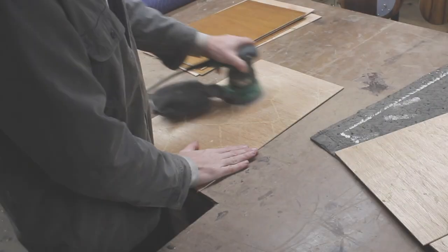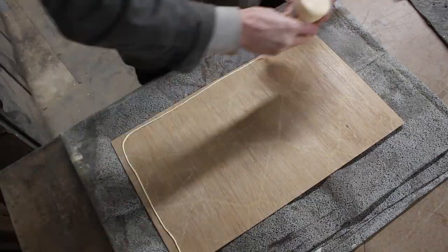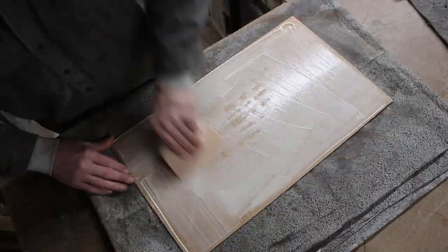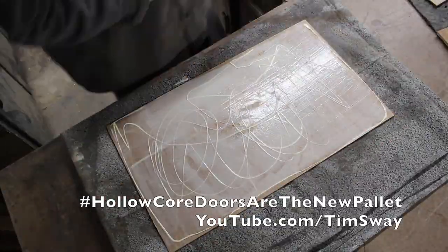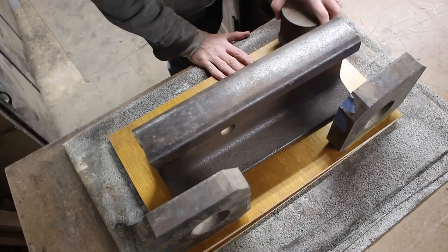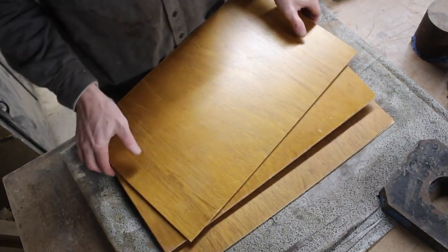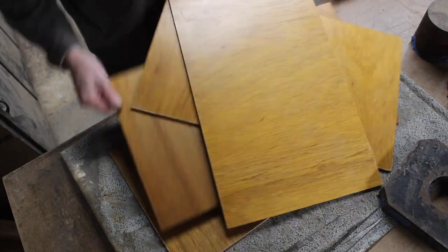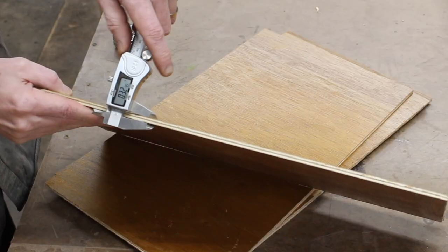This is a project that will work with Cut2D as well as VCarve and Aspire. I started with my favorite reclaim material to use right now, which is hollow core doors. They are made of eighth inch Luan plywood and filled with basically cardboard in the middle. For this project I wanted to use quarter inch plywood, and all I had to do is glue two layers of the eighth inch plywood together. It came out great — perfect little panels of quarter inch plywood that I got for free with very little effort.